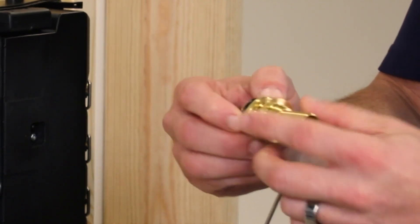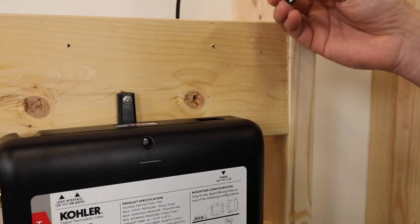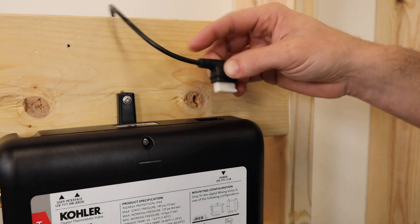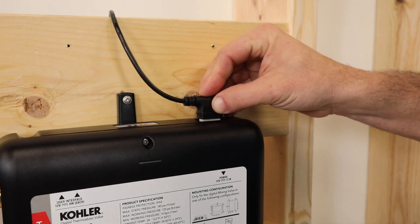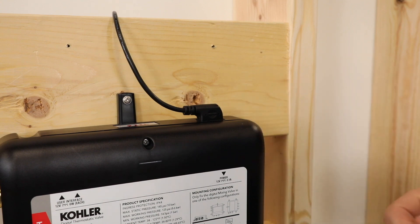There is a removable filter on both the hot and cold inlets that can be cleaned out and serviced. The o-ring is removable if you are doing a sweat application. For installation of the power cord, the cable will go towards the direction of the inlet. It is keyed so it can only be installed one way. Press firmly until it stops.